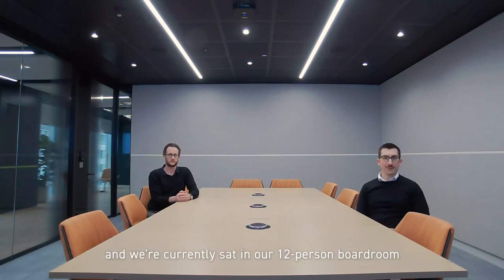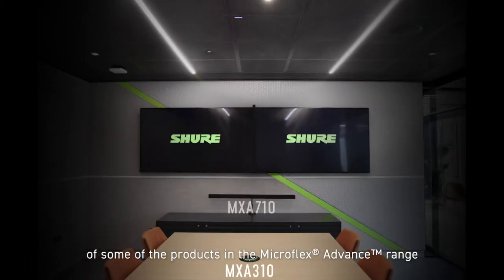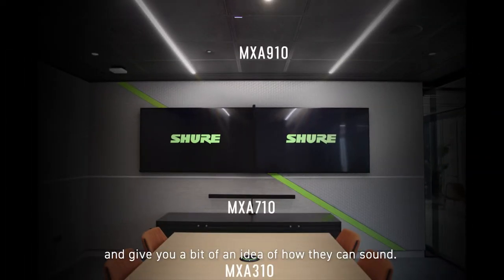Hi, I'm Richard and I'm Andrew. We're from Shure in the UK and we're currently sat in our 12-person boardroom in the Rose Shure Experience Centre in central London. This video should give you a brief overview of some of the products in the Microflex Advanced range and give you a bit of an idea of how they can sound.